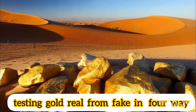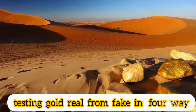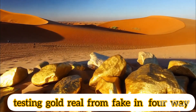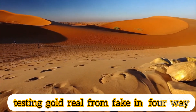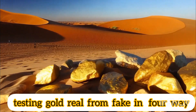How to tell real gold from fake in four different ways. Gold has always been a symbol of wealth and beauty, whether for decoration or investment. It always remains a destination for many, which is what made attempts to cheat and imitate it increase due to the great and continuous demand for its purchase. Distinguishing between real and plated gold is not just a skill that traders and experts must master, but it is a necessity for every individual seeking to buy gold.